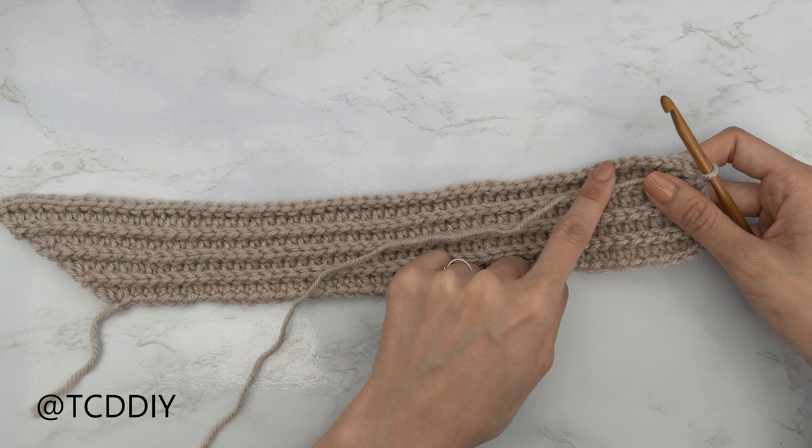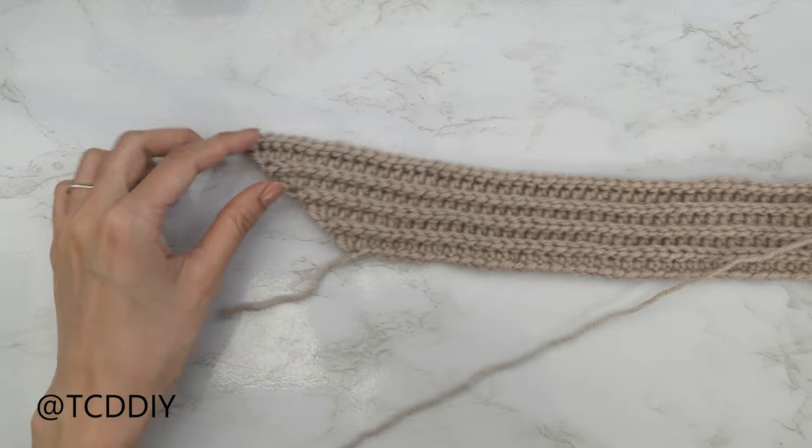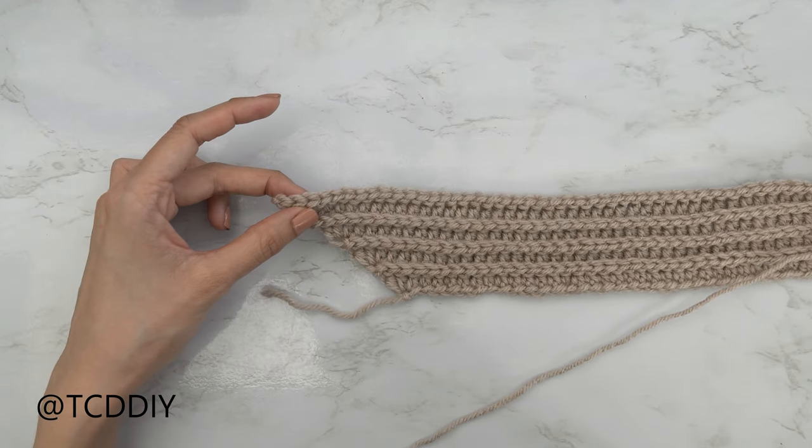We're going to put one back loop half double crochet into every stitch, leaving the last three, because then we're going to do a decrease of three together.